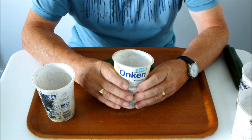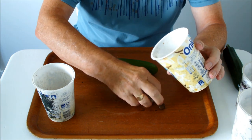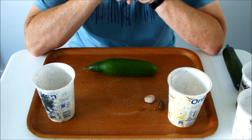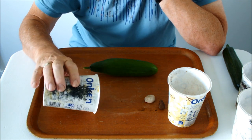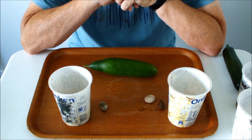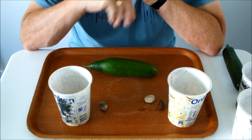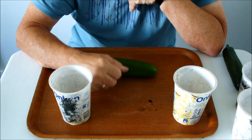This is the pebbleometer for the bucket — two cucumbers for the bucket. This is the pebbleometer for the bag — one cucumber for the bag. So we've only had three cucumbers total, two for the bucket and one for the bag, but there are lots of cucumbers still on the plant.